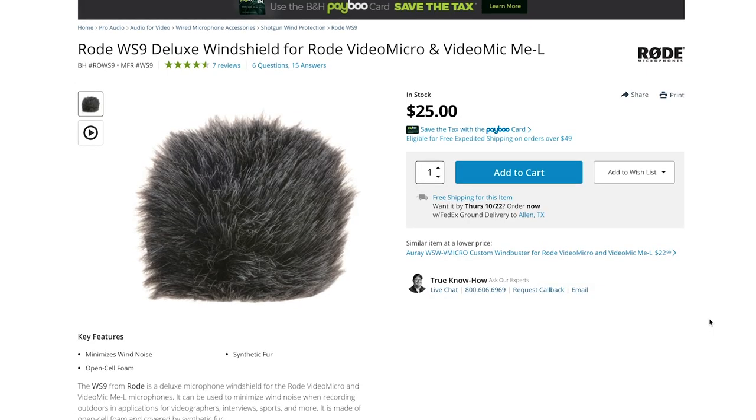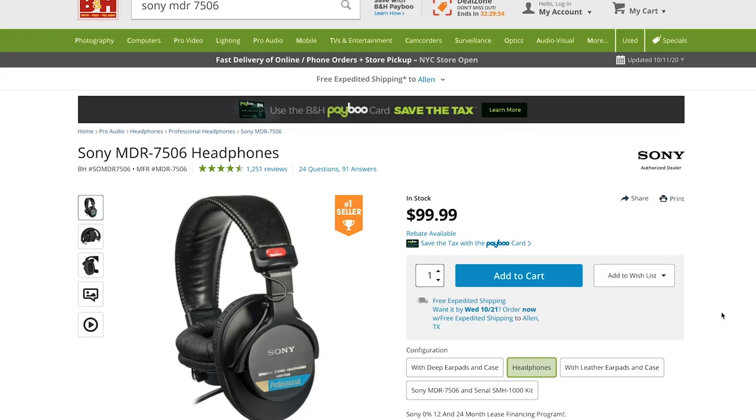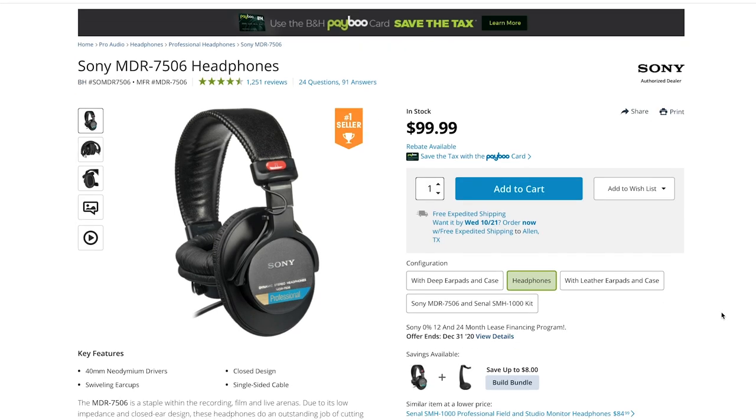If you plan on getting this mic, you've got to have some sort of windshield to reduce that nasty wind sound. If you use the mic as-is outside, you're definitely going to hear the wind. To prevent that, use a windscreen — the one I recommend is the Rode WS9 Deluxe Windshield for the Rode Video Micro and Video Mic Me. And if you really want to level up and show off on set, go with the Sony MDR-7506 headphones.